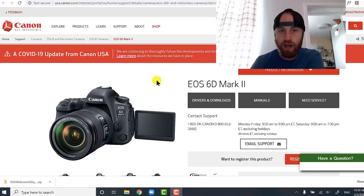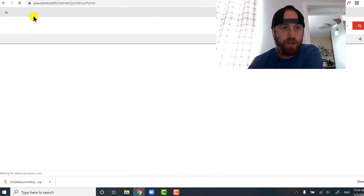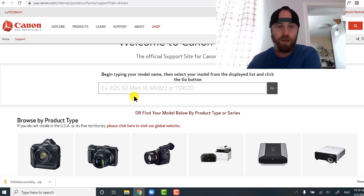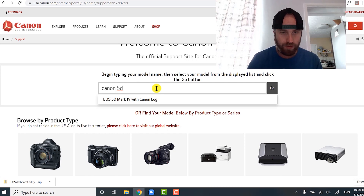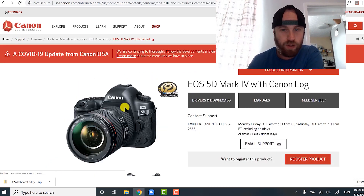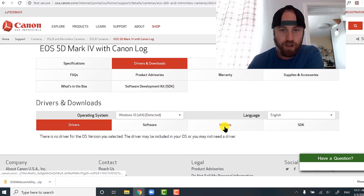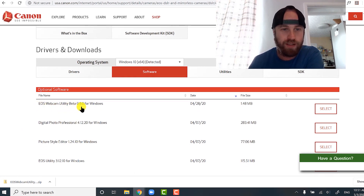Let's go to the Canon website right now — you can see I'm already there. One thing to note is you have to go to the Canon USA website; I haven't found this on other Canon websites yet. I'll put a link in the description and in my blog post. Basically, you hit Support, then go to Drivers and Downloads, and then you can type in your camera up here. I'm using the Canon RP, but let's try the 5D Mark IV — you hit Go and it takes you to your camera page.